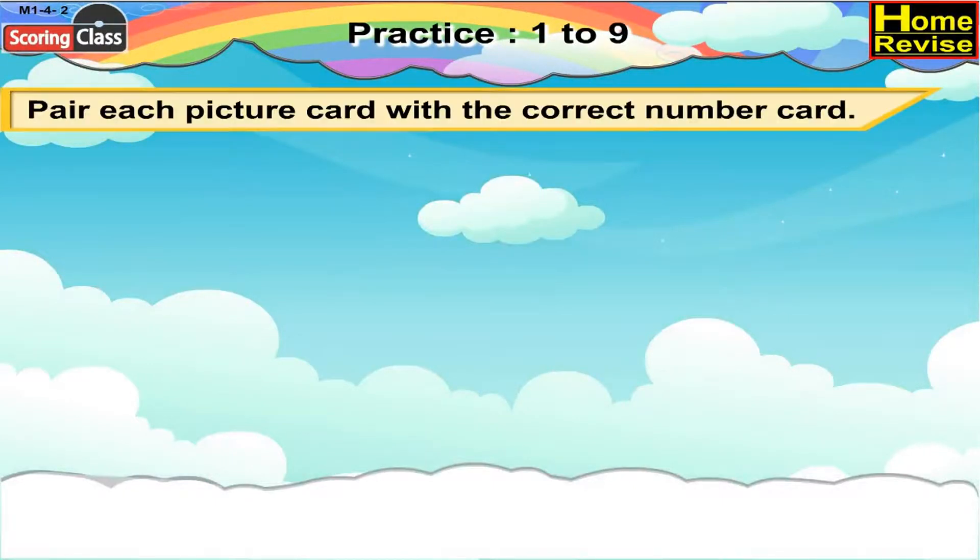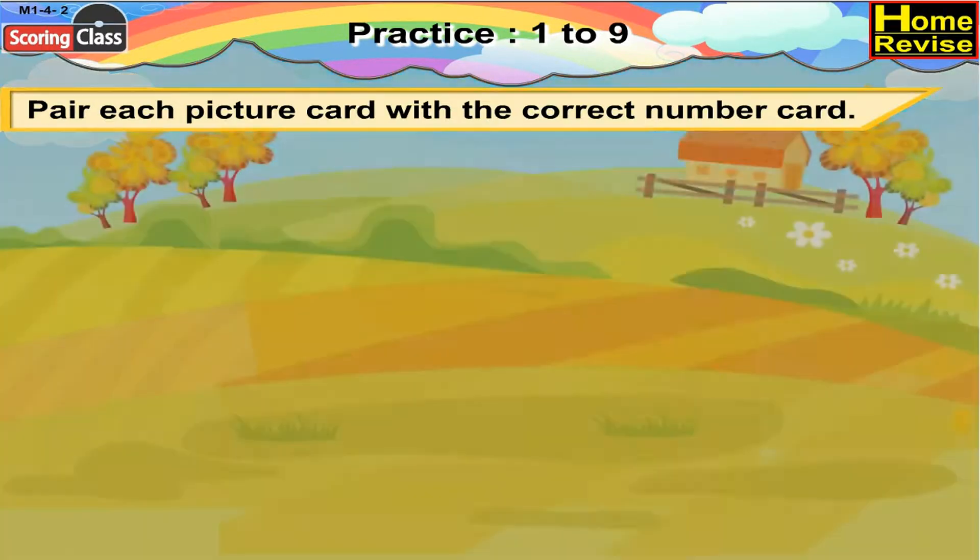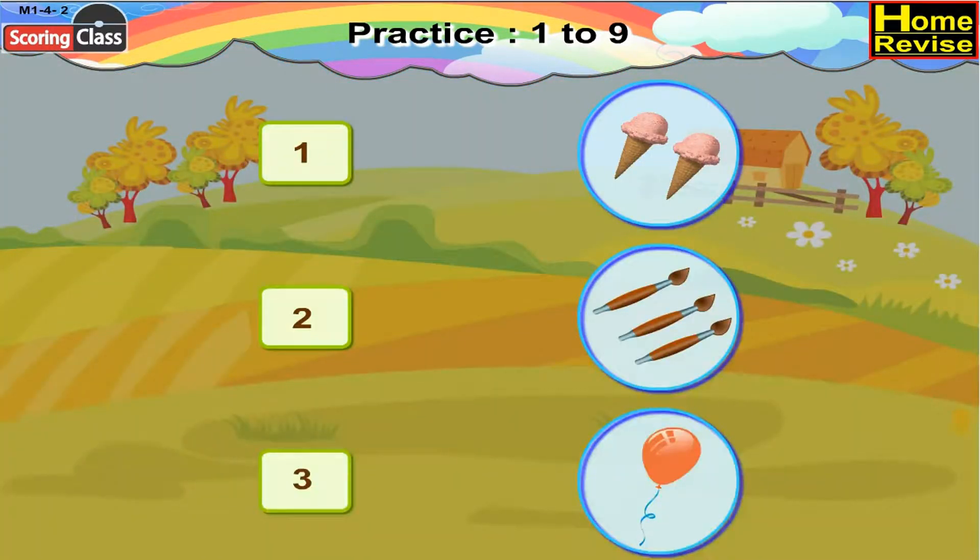Pair each picture card with the correct number card. The first number card is 1. If you notice all the pictures properly, there is only 1 balloon. So, 1 will be paired with 1 balloon.